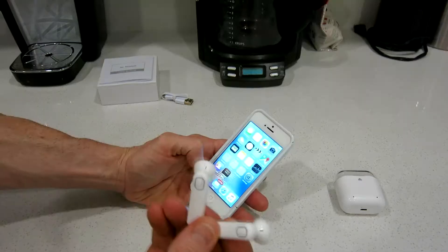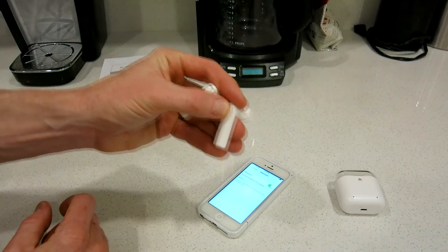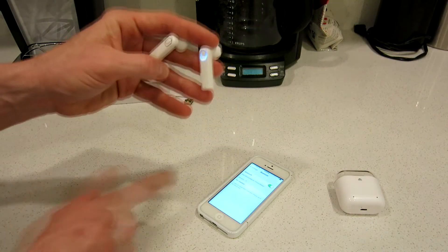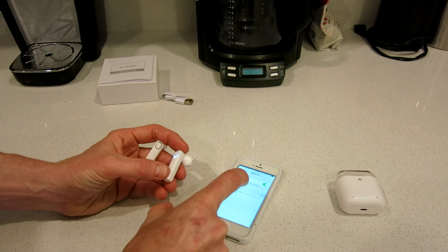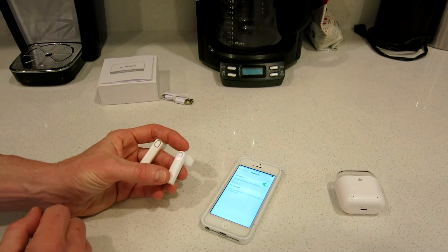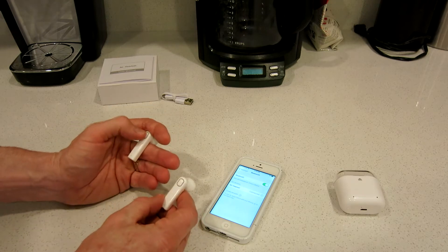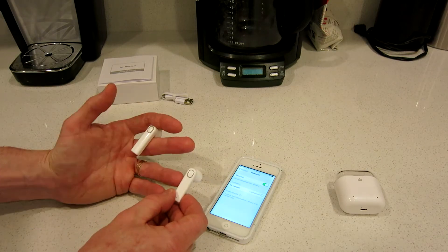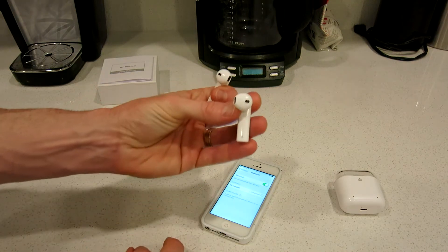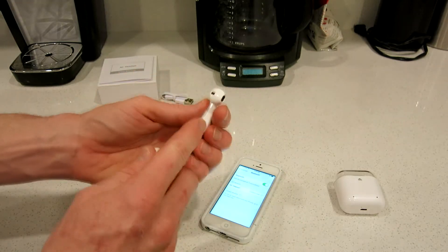Let's go ahead and fire them up. I'm going to go to Bluetooth — make sure Bluetooth is on in your settings. We'll power one of these guys up, and right here it says 'Air Headset.' Tap on Air Headset and it'll go ahead and connect. Then we'll fire the second one on, hold it down for a couple seconds and it will pair. These earpods do have a right and left — so that one goes in your right, this one goes in your left.